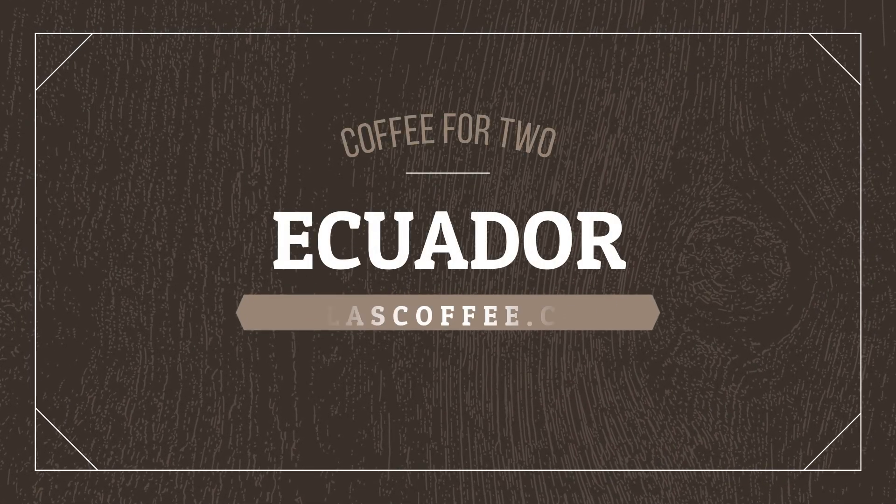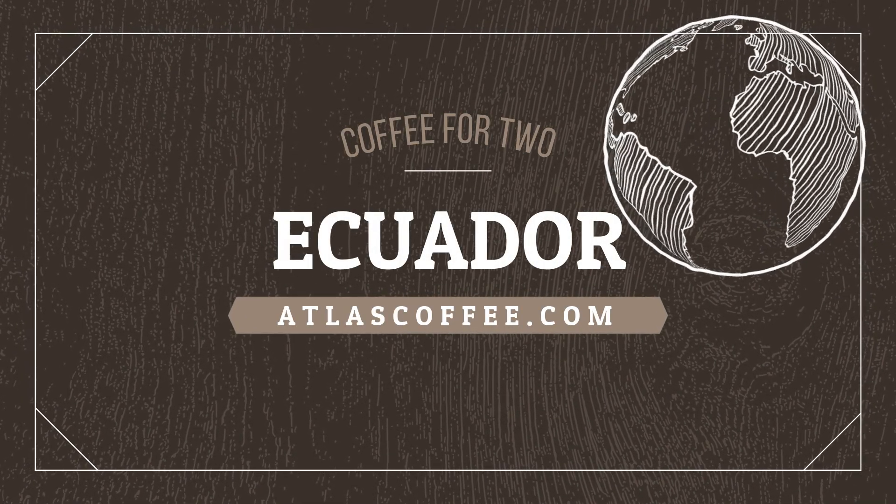Alright, welcome back to another episode of Coffee for Two. Today we have another monthly coffee from Atlas Coffee Club, so thank you. Today's coffee is going to be — if I had a drum roll I'd do it. Here we go.